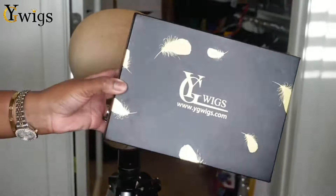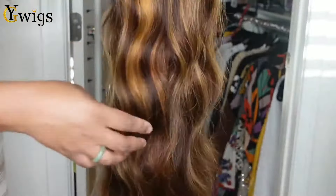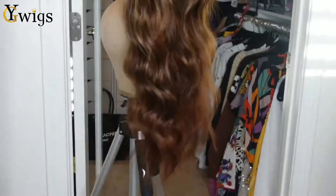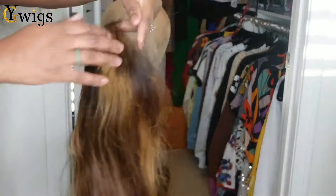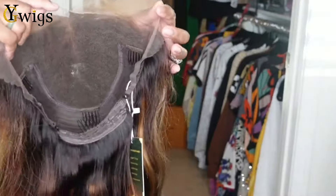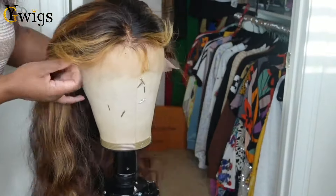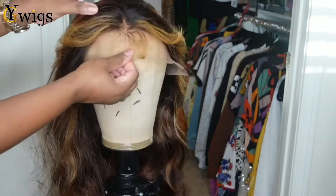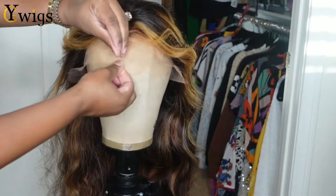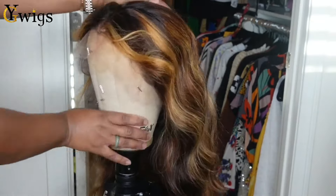Jumping right into the video — this is the packaging. I'm going to go ahead and put her on the mannequin head so we can prep her. She is 22 inches, 150% density. The dimensions are 13 by 6 and this is HD Swiss lace. We're going to attach her to the mannequin head right away and secure her with some T-pins. These are going to help make sure that the wig doesn't slide around as we go ahead and style her.